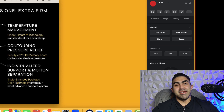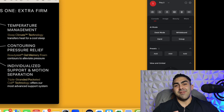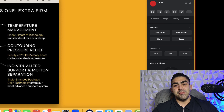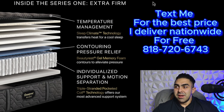What's up guys, my name is Richard the Mattress Pro and we're doing a brand new video. Today we are going to be doing a video more on what's inside of the actual Beautyrest Black Series 1 Extra Firm. We're doing this in front of a computer so we can show you what it is and go a little bit more in depth.